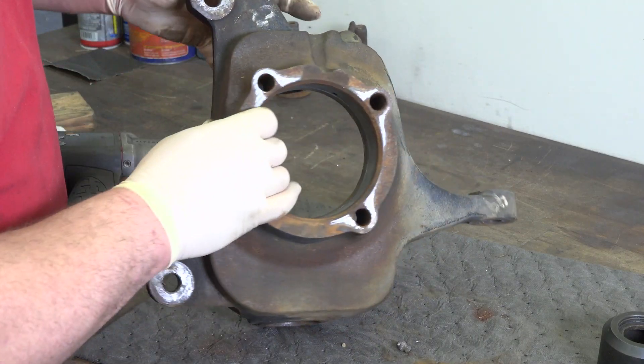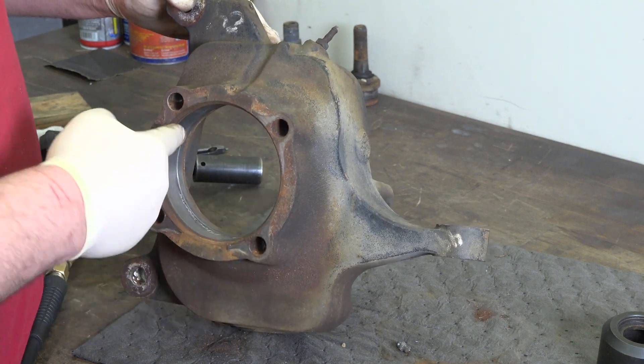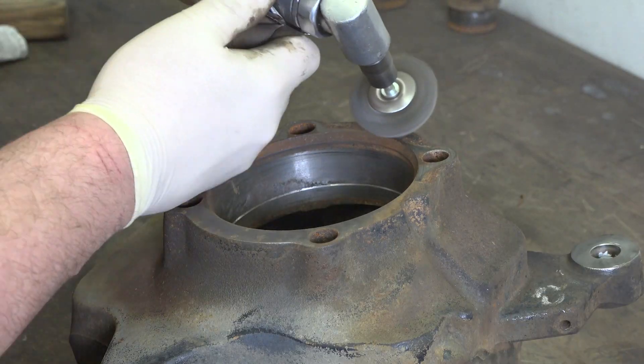The biggest thing for me is cleaning this ring right here for the wheel bearing and vacuum hub seal. Just clean this outer edge really good. You just want to make it as easy as possible and not cut that O-ring when you're pushing the wheel bearing in.